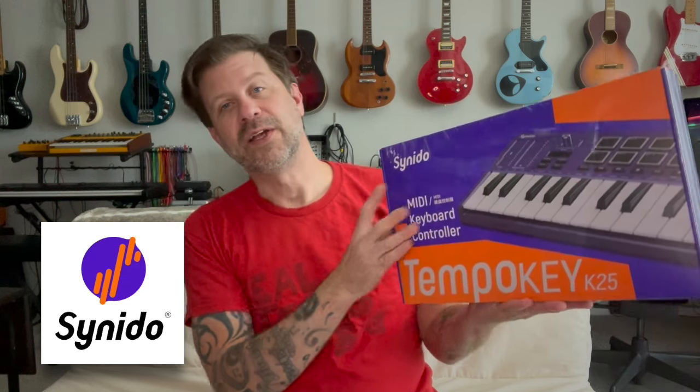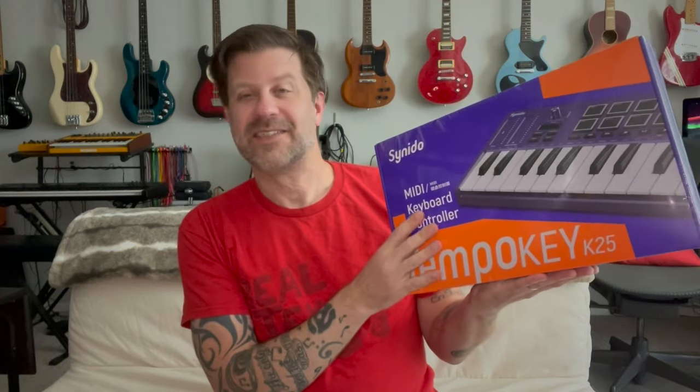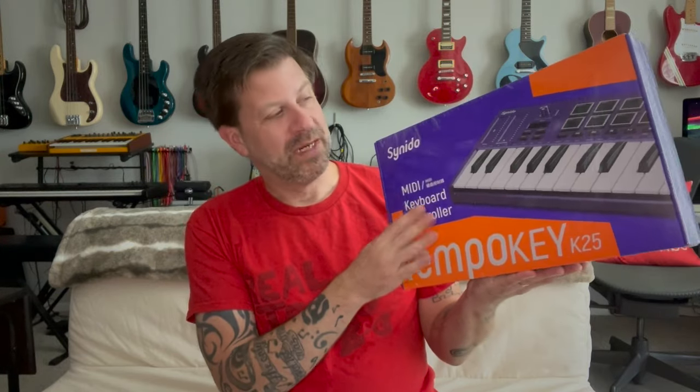Howdy folks, welcome back to my channel. I've got another product to unbox for you today — it's the Tempo Key 25 from a company called Senito. This was sent to me for review purposes, so that has been disclosed. It's a 25-key mini controller that has pads, knobs, and other things, and it actually looks like a really cool little controller.